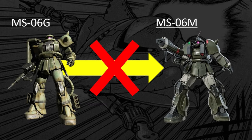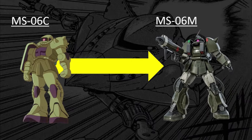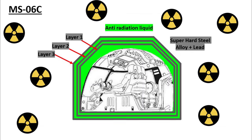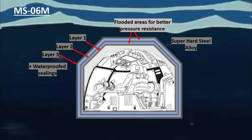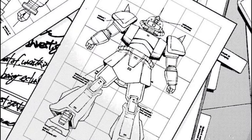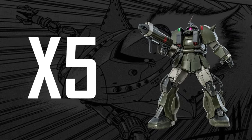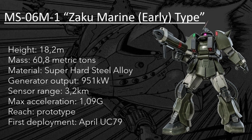Quite surprisingly, the Zaku Marine type was not developed from the specialized Zaku II ground type, but from the general model — the F-type — being heavily refitted with the amphibious equipment. Some sources instead believe it was the Zaku II early type, the C-type, that was used as the base for the M-type, with its multi-layer cockpit shielding and anti-radiation liquid flooding — features rendered obsolete by the Antarctic Treaty that banned nuclear weapons — providing the required space to install waterproofing systems and pressure-withstanding ceilings. By late March UC-79, a total of 5 prototypes were manufactured in Site III. This first batch, codenamed MS-06M, were labeled as the M-1 version — something to keep in mind for later on.